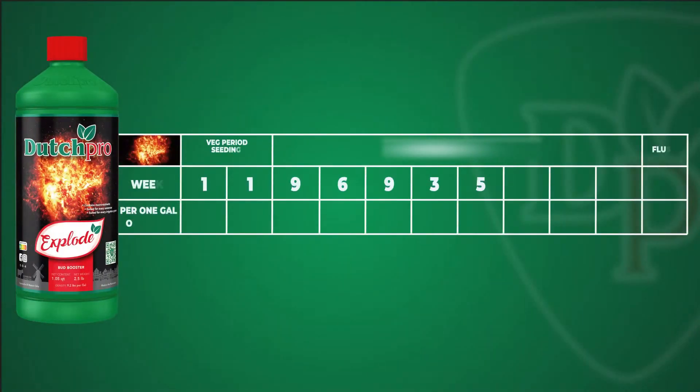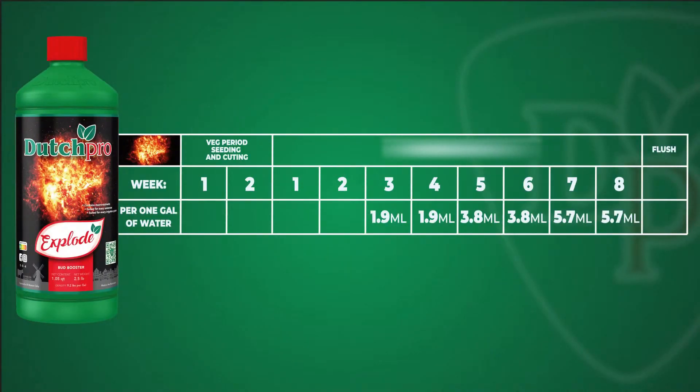So when to use Xplode? Xplode is to be used from the third week of flower all the way till your flush. You start with 1.9 ml a gallon and then every two weeks you increase your dosage. So for two weeks you have 1.9 ml a gallon and you move it up to 3.8 ml a gallon. And then from week 6 and on it's 5.7 ml a gallon.